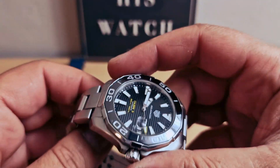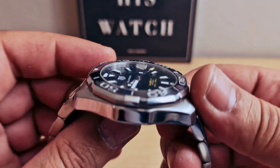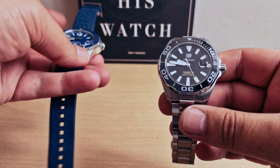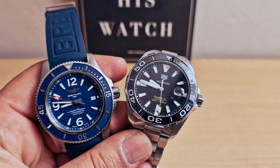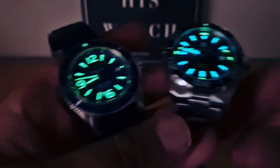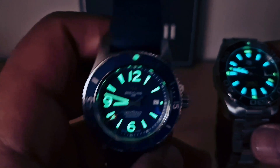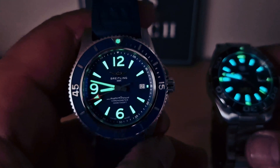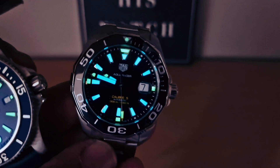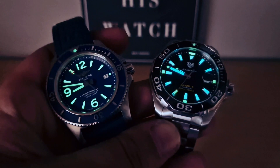Brushed on the top, polished on the sides — same with the case, polished on the sides. I'm going to do a lume shot with both of them. Breitling on the left-hand side — you can see we do have a lume pip on the bezel at 12 o'clock. And the TAG Heuer as well — I'm 100% sure you're going to be able to tell the time on both of them in the nighttime.